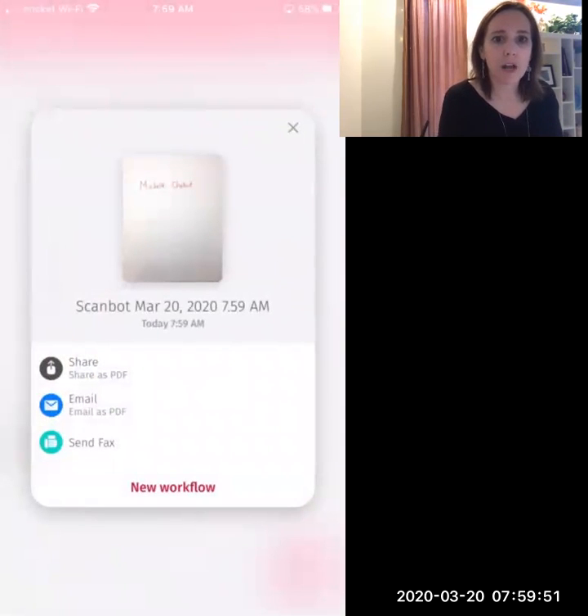Now I can go ahead and share as a PDF — you can text it to yourself, you can email it as a PDF. That's what I usually do. And then I have it on my own device, so I can open it up on my computer and upload it to my courses.